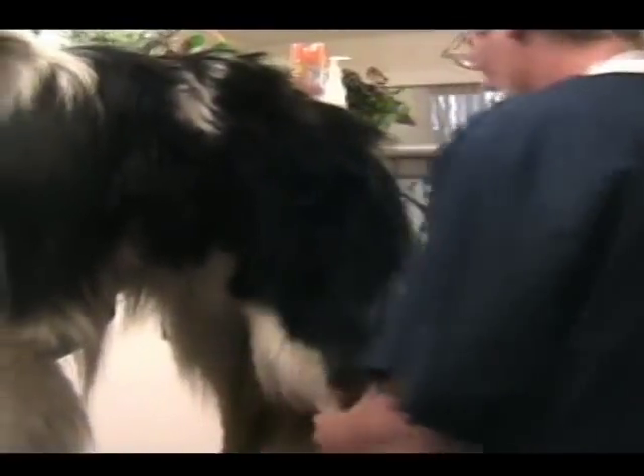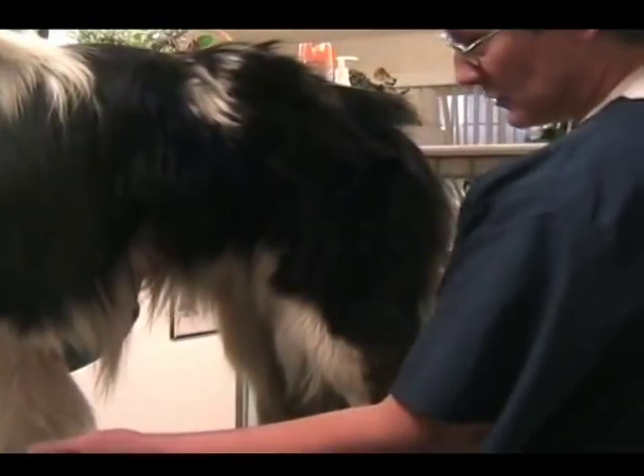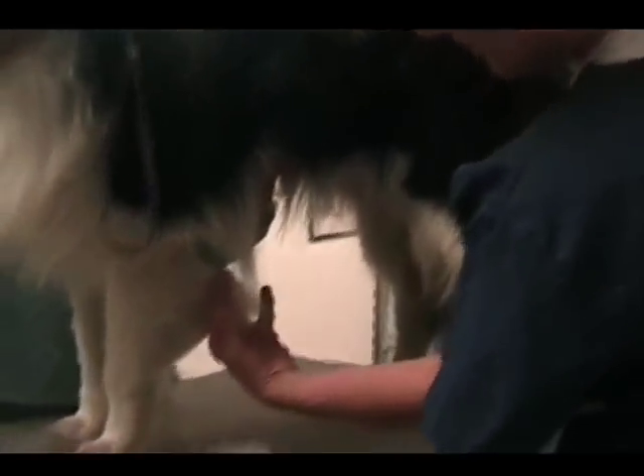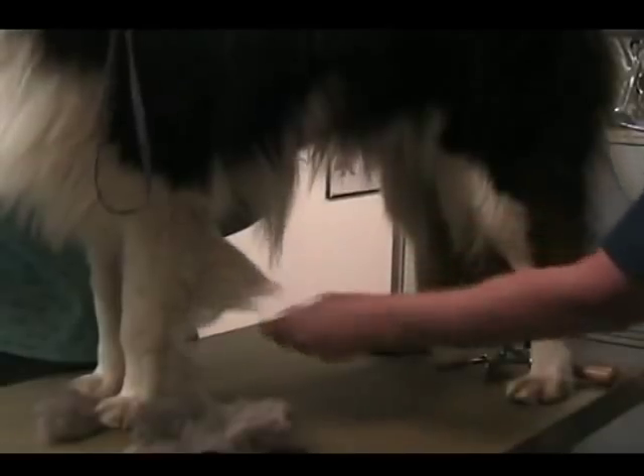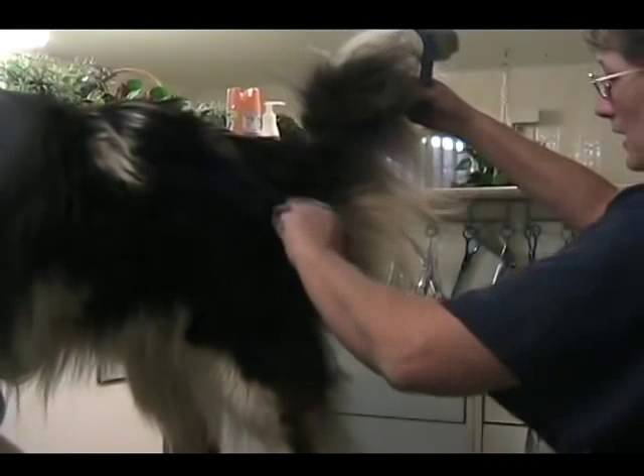In a pet grooming situation, we'll go back and trim up the feet, trim the hocks and the pasterns. Some people like this hair shortened up; if not, we'll leave it natural. This is another area that after he's done, we can scissor this down if you like.